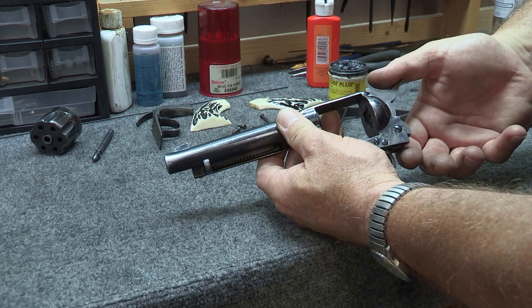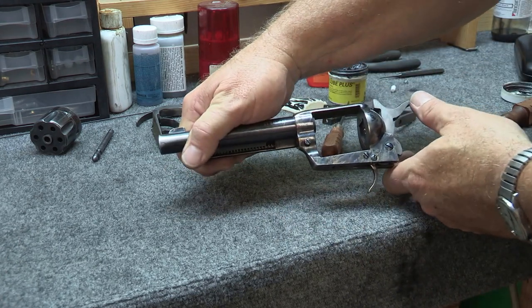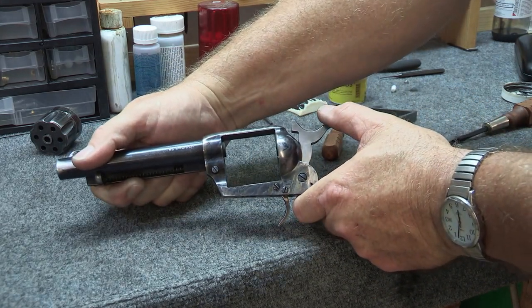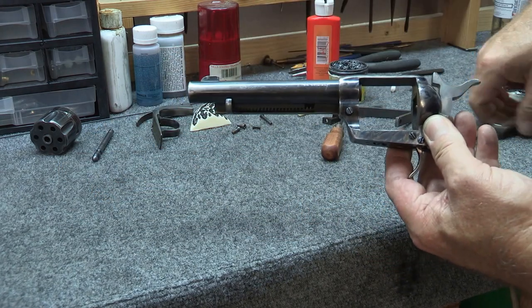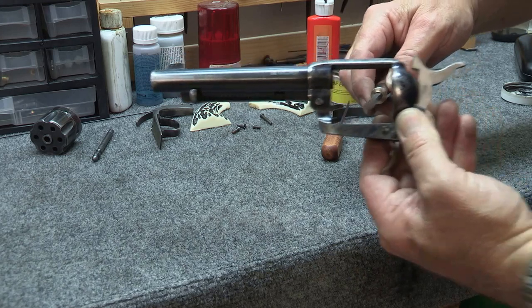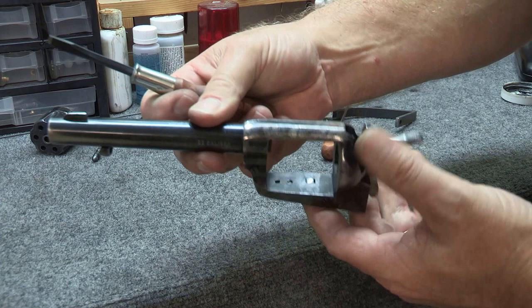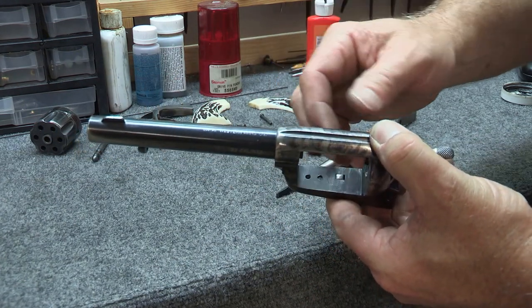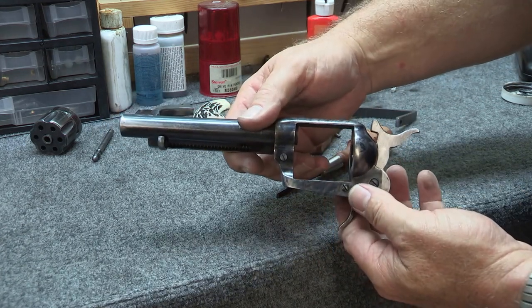So when you pull this back, there's your load notch — you can see that. The bolt is out of the way here in the frame; you can see that it's flat. So that bolt is going to allow the cylinder to spin. At the load notch position, it doesn't prevent your cylinder from spinning so you can load your gun.